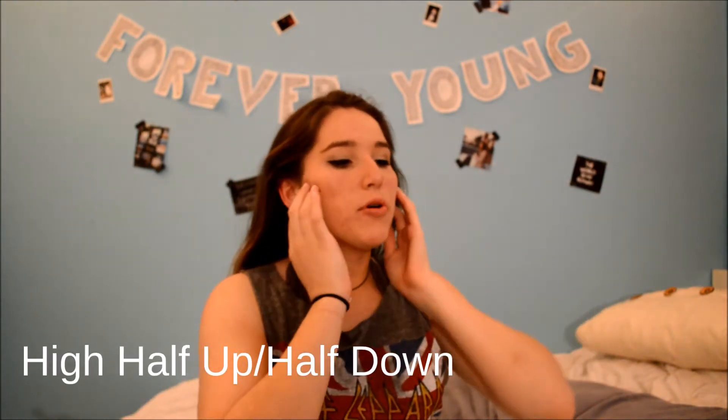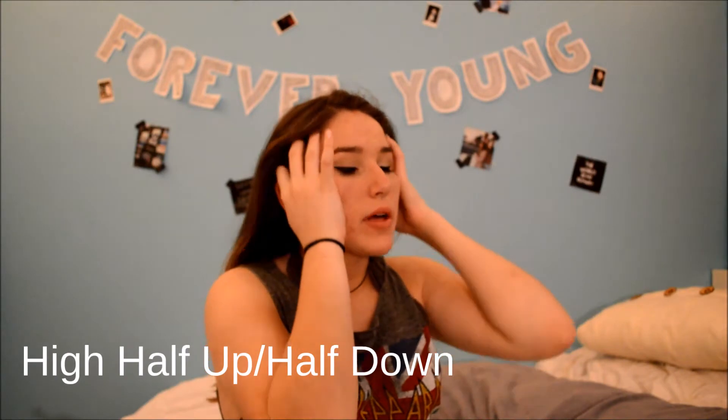The second look that I like to do often — I'm going to take off my glasses real quick because I have to mess with my hair. I just take a hair tie and I pull up from my ears and grab my hair. This is kind of like a half-up, half-down Ariana Grande look because it is higher than the normal half-up, half-down look.